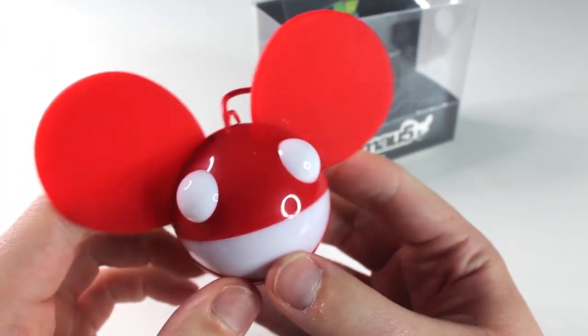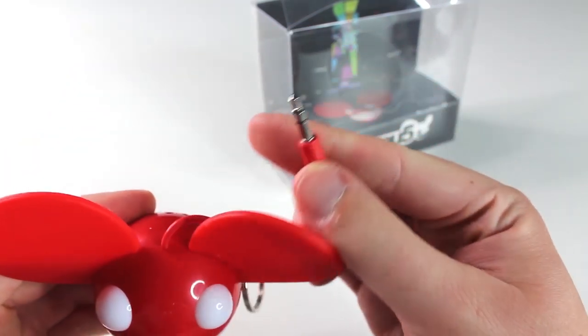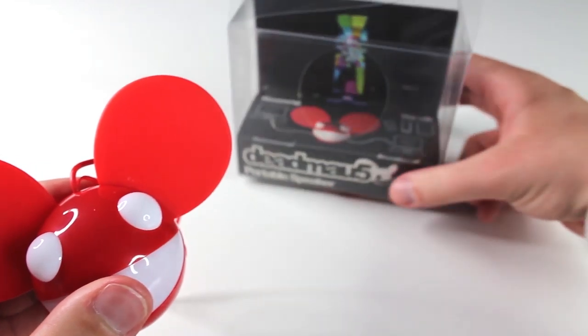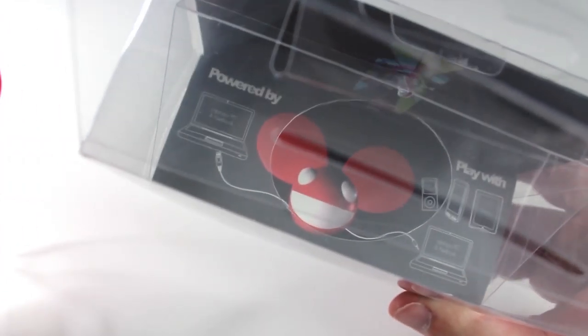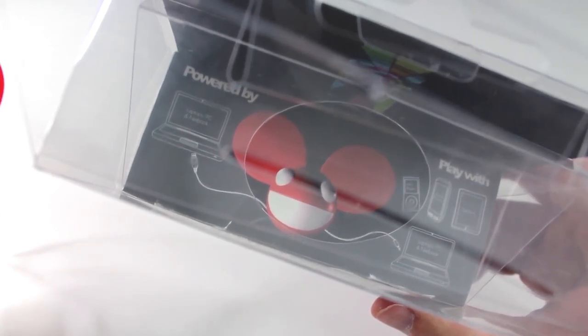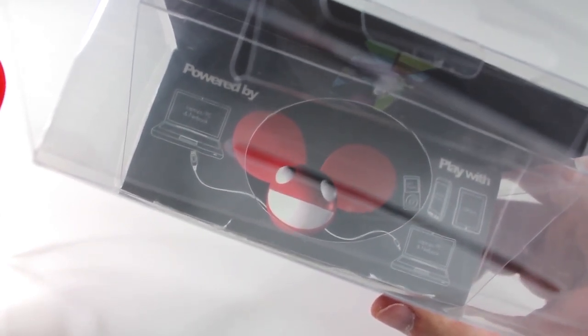The great thing about this speaker is that it's completely universal via 3.5mm jack. As you can see by looking at the diagram on the box under the speaker, you are going to be able to play your music through anything with a headphone socket, whether it be a laptop, MP3 player, mobile phone or tablet.